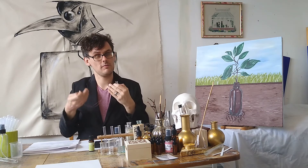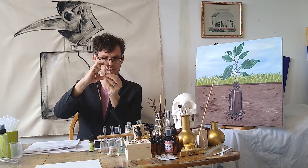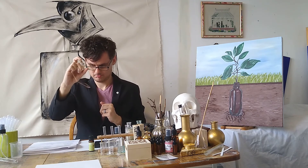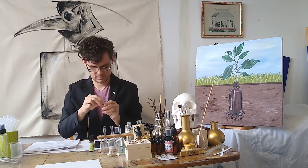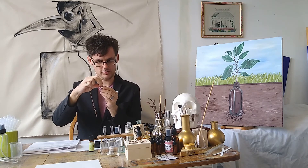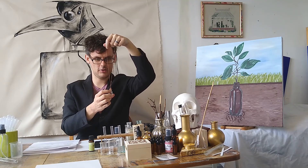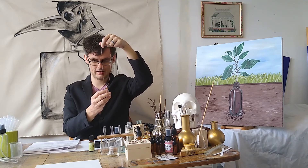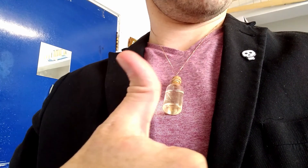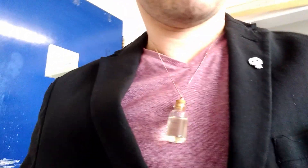Very clean scent. I'll pop the lid on and give it a bit of a shake, just make sure that that's on nice and tight. And there you have it — that is an interpretation of the camphor bag which was worn in South Africa for warding off the Spanish flu.